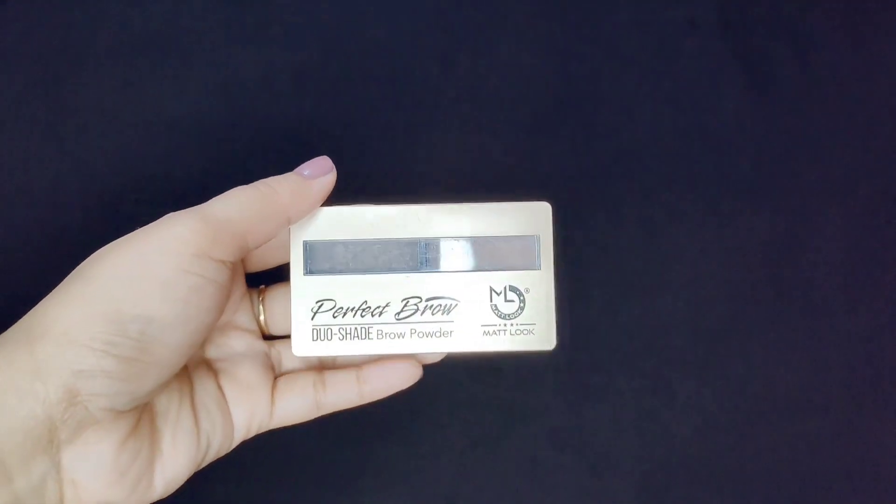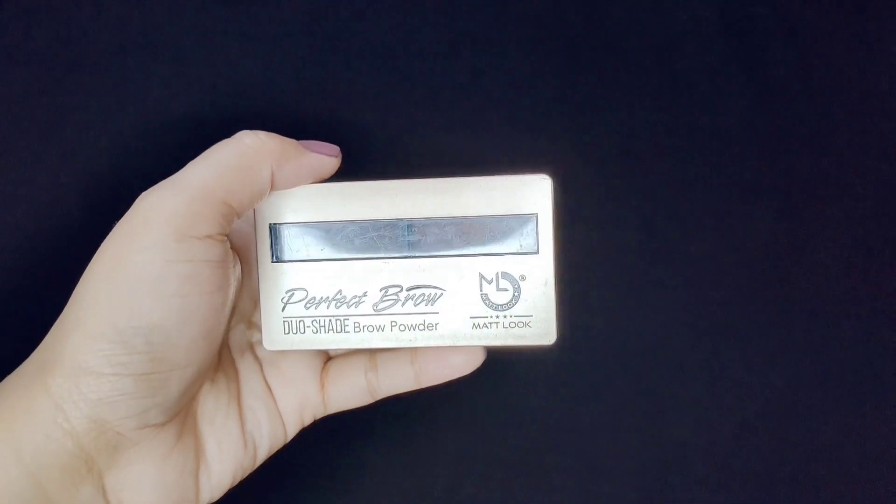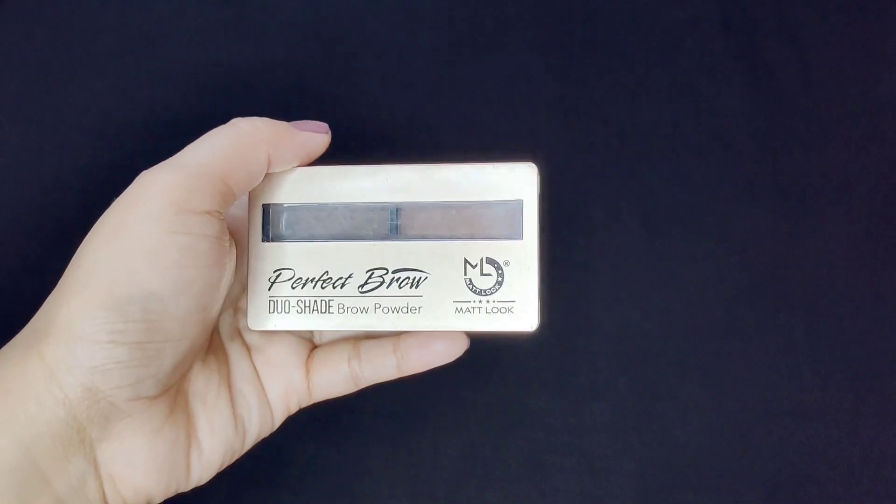Hi everyone! How are you all? I am back with another review video. I am going to review the Matt Look brand Eyebrow Palette.